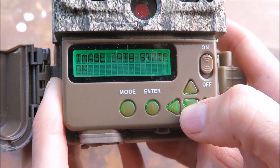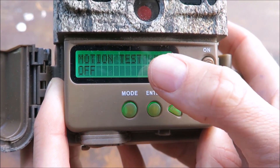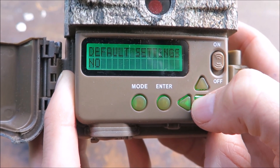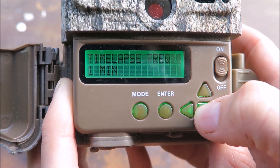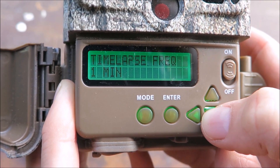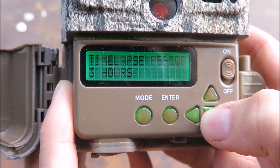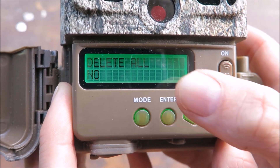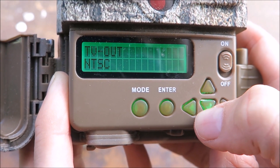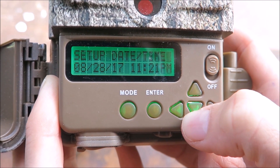Make sure that the image data strip is turned on. In most cases you'll probably want the motion test left off. Make sure that you've selected no on the default settings. The timelapse setting is only relevant if you're using the timelapse function and otherwise can be ignored. Make sure you've selected no to delete all. This next option refers to the format the images are in. You can select no for the software upgrade.